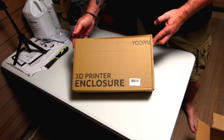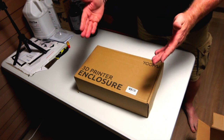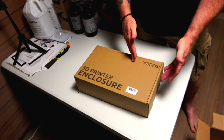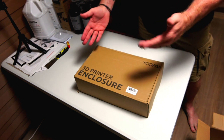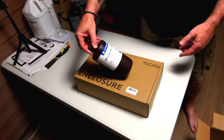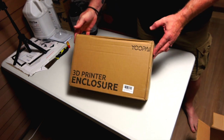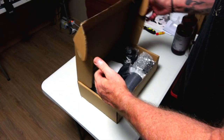So what we ended up getting here is a 3D printer enclosure. I wanted to get an enclosure kit with ventilation to offset the fumes when I start printing with resin, which has a bit more smell and more VOCs. So we got this enclosure.